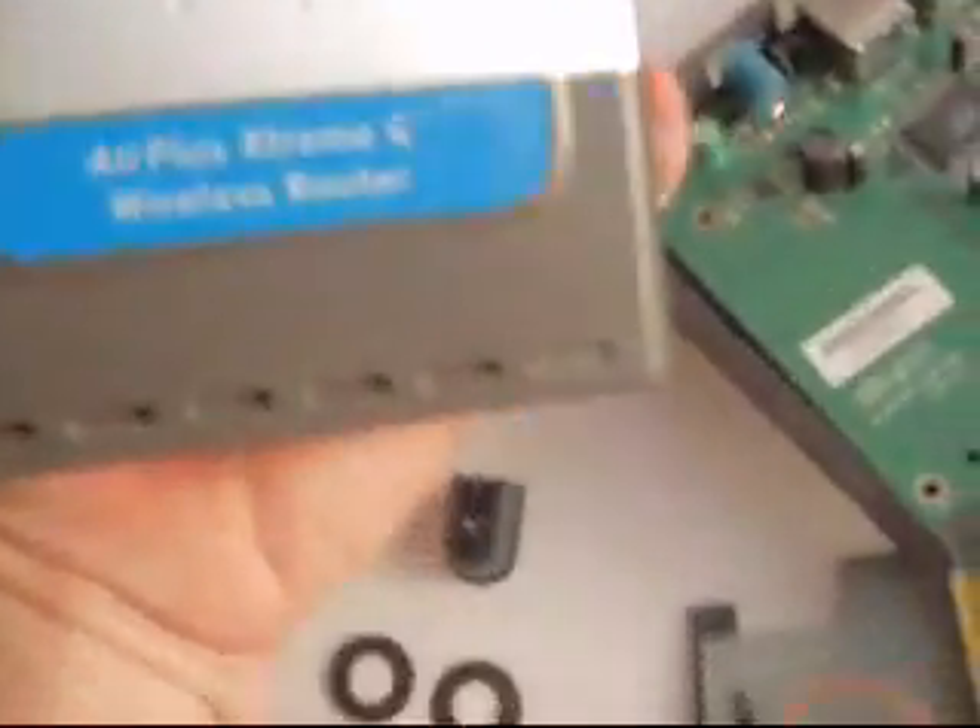Hey, it's Drake. Today I am modifying a router — the one I got doesn't have an antenna for it. It's an Air Plus Xtreme-G wireless router. Picked it up so I could have Wi-Fi in the house. Got it for five bucks.